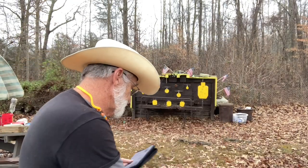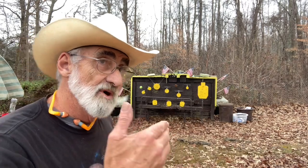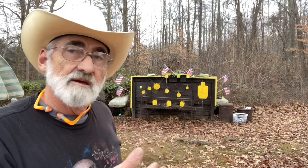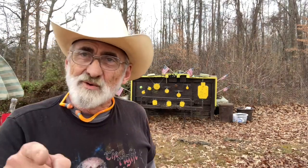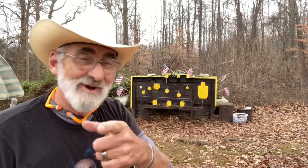We've never shot this — this will be the very first time this little pistol has been fired. Don't know how it's gonna do but we're gonna give it a try. Give me just a few minutes to load up some mags and I'll be right back.